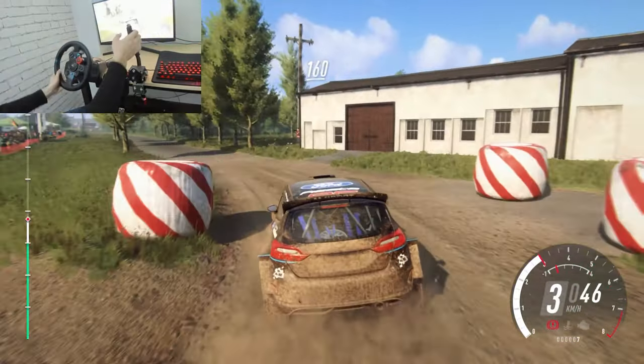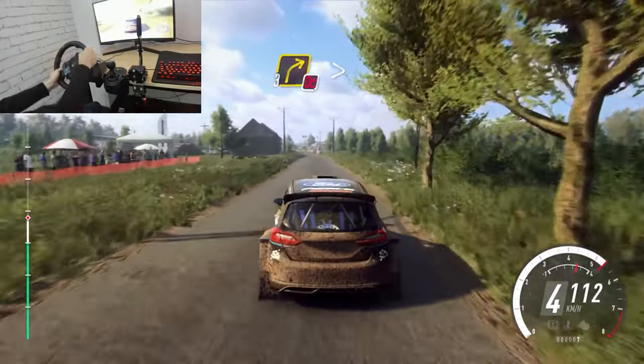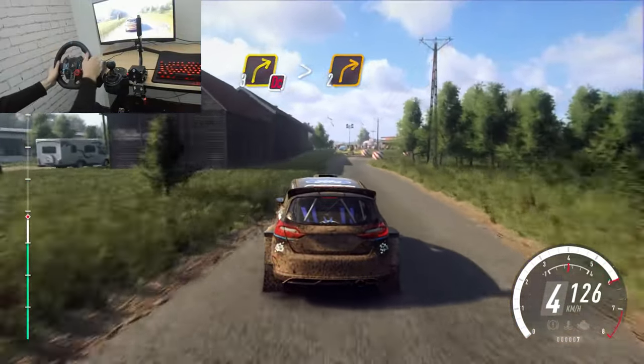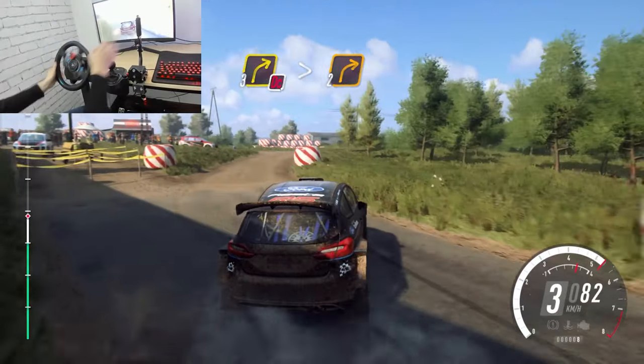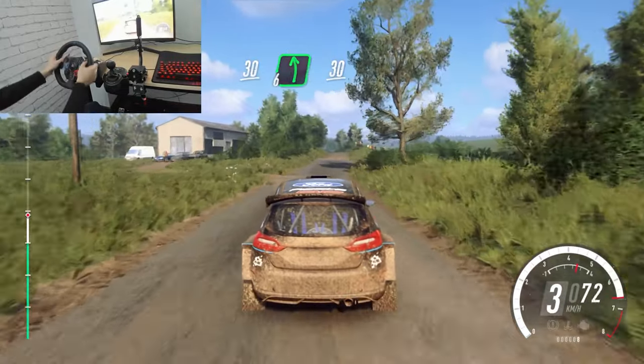Keep left over 160. Turn unseen, don't cut, 3 right long, tightens, 2. 3 right, down bail, 30. Flank left long, 30.